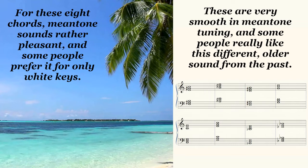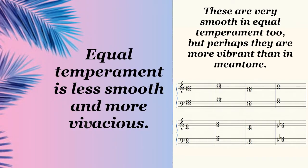The obvious problem is that in this system, you simply can't go to those other four major chords, which sound horrible. Now, here are the eight chords again, but with our modern tuning system, equal temperament.